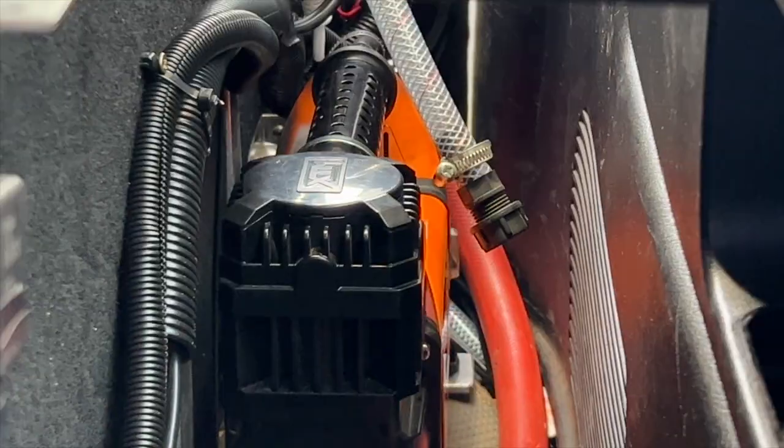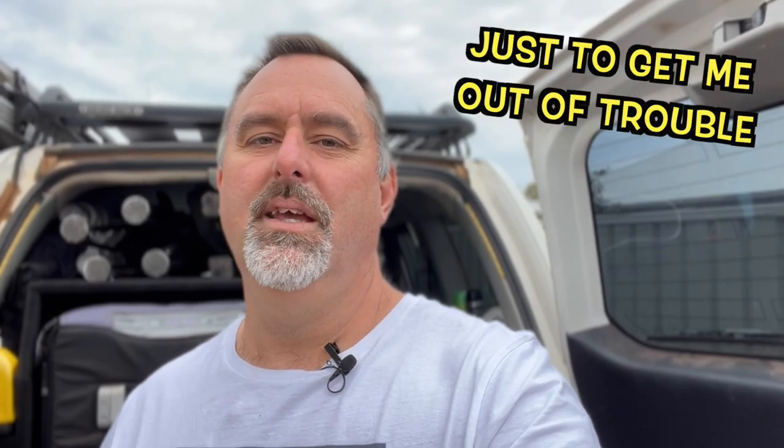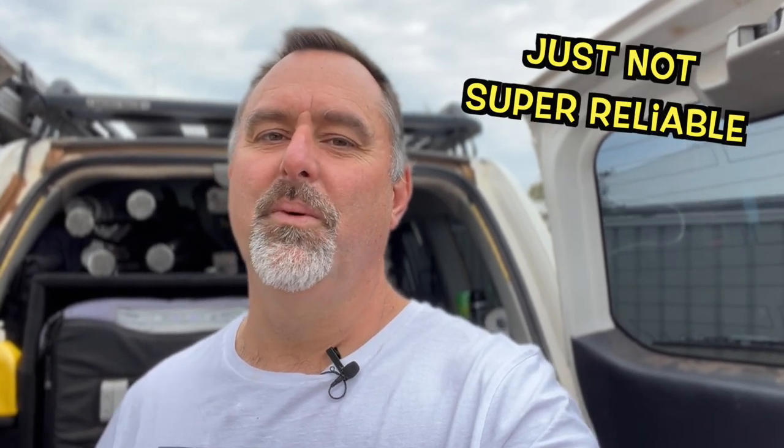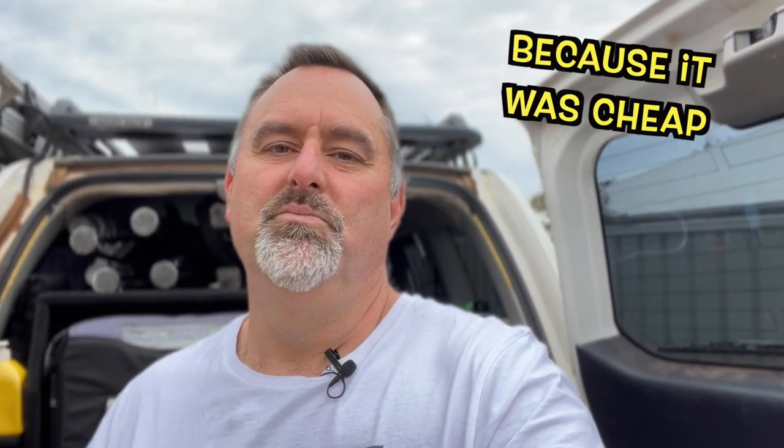Why did I go with the XTM air compressor rather than something like an ARB? It's really simple — I can't afford an ARB air compressor. I could probably get the single one, but I definitely can't afford the dual. I actually bought this as a temporary air compressor, nearly three years ago, just to get me out of trouble after I bought the Landcruiser. My old Patrol had an endless air system, but once I got the Landcruiser I had no compressor, so I needed a solution to head down the beach. I saw the XTM on special for about $110 or $120 and bought it because it was cheap.